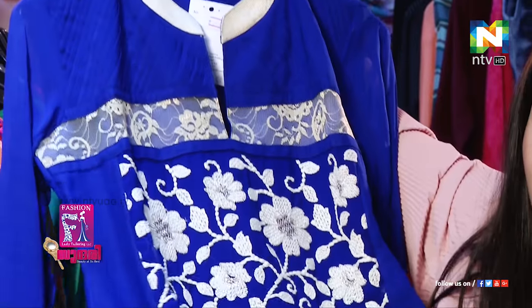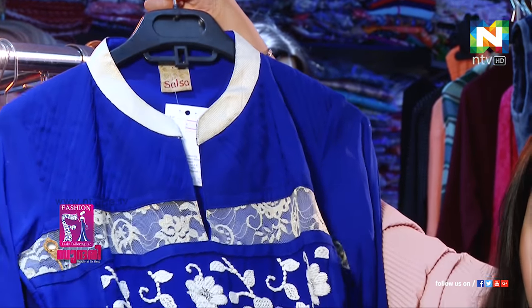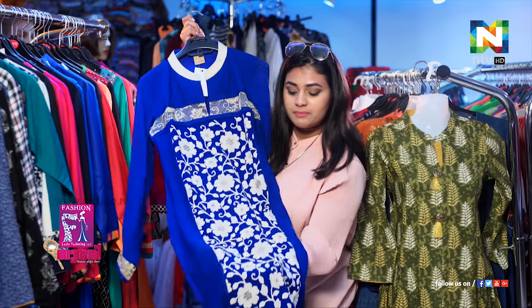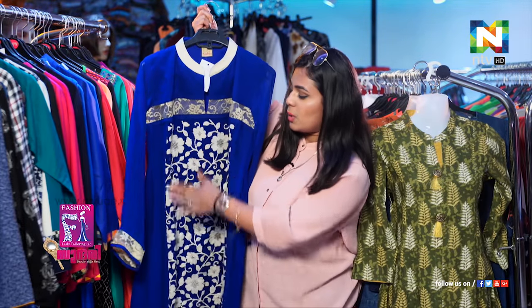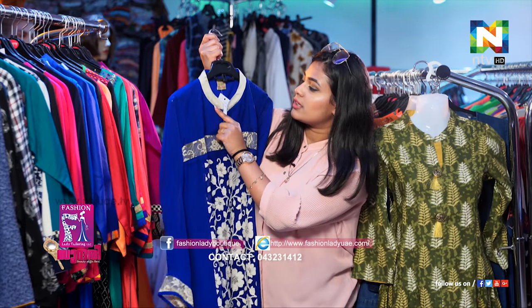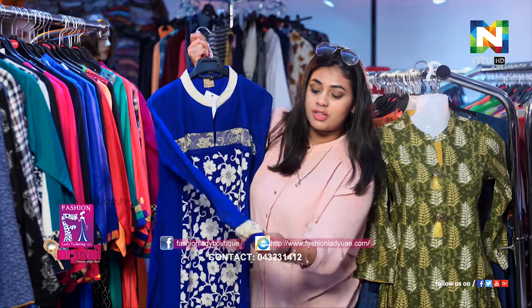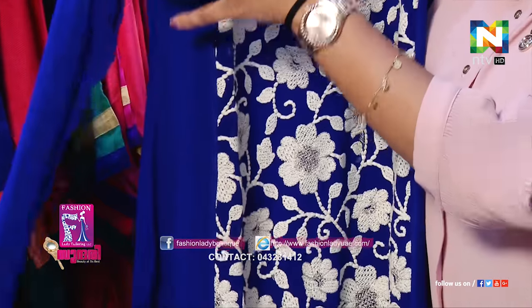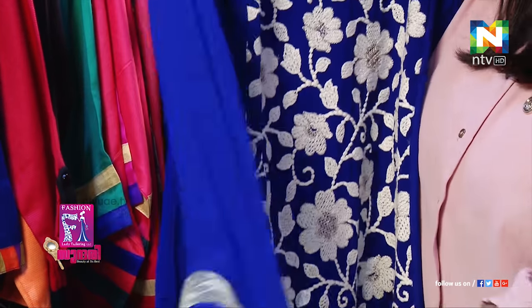I think probably you could say this is kind of like a royal blue, and it works very beautifully with a white color contrast along the border, along with the shoulders here. And of course there's nicely done lace along with the shoulders — it matches very well.